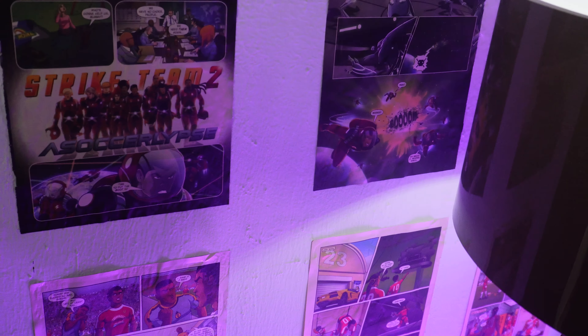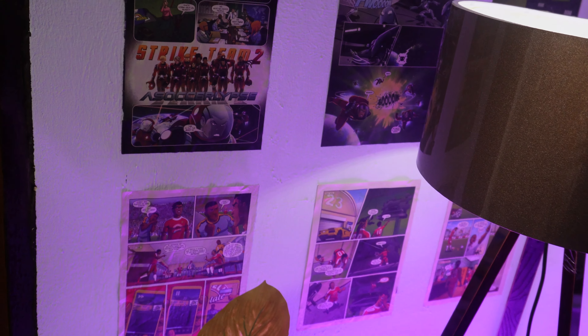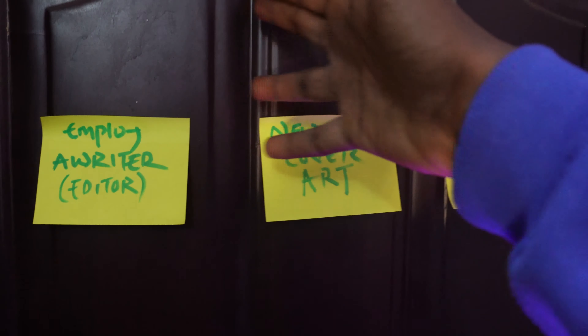On the walls here I have my comics — all stuck there. These are from Super Strikers, one of my all-time favorites. And I really love Super Strikers. Then on the wall right here, these are some of my to-do lists and sticky notes.